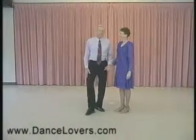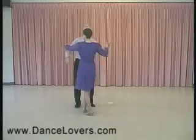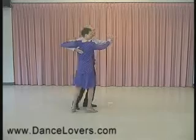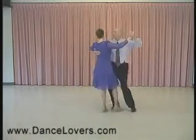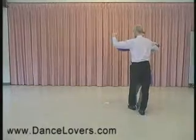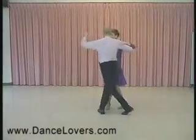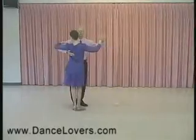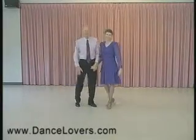Now we'll do this step with the music. And we'll be right back.